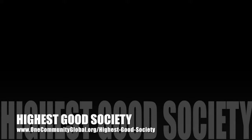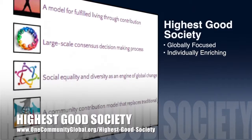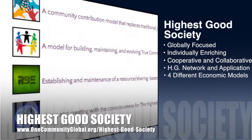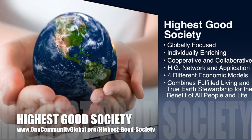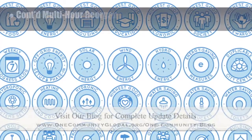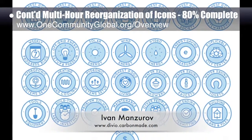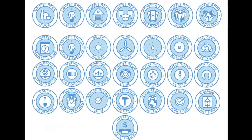The One Community approach to highest good society is globally focused, individually enriching, cooperative and collaborative, includes a highest good network and application, four different economic models, and combines fulfilled living and true earth stewardship for the benefit of all people and all life on this planet. This last week, the core team continued the final edits and reorganization of the icons designed by graphic designer Ivan Manzarov. The icons finished and organized this week were the highest good energy icons. We'd say we are now about 80% done with this graphics task.